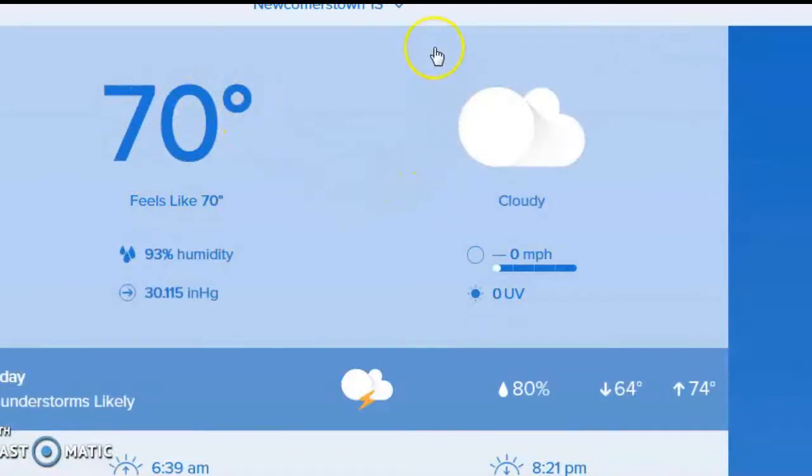Now let's take a look at what is available to see. My screen is a little off-center, so I apologize for that. In a nutshell, here's what's going on right now as I'm recording this. It's 12:55 AM, 70 degrees, feels like 70, 93% humidity, pressure 30.115 and steady. The sky conditions are cloudy. We have no wind and no UV, of course.